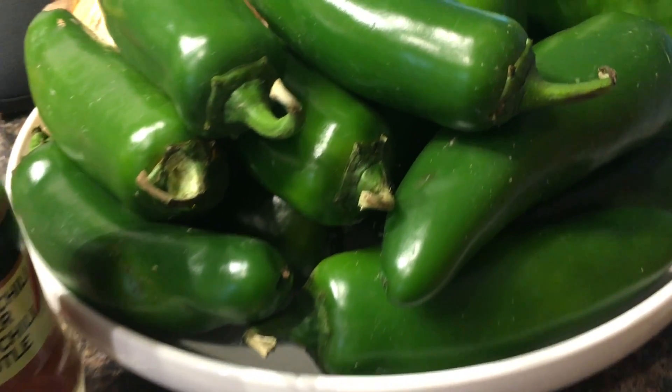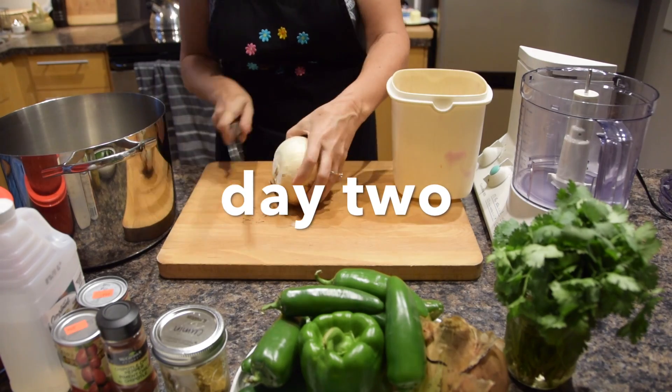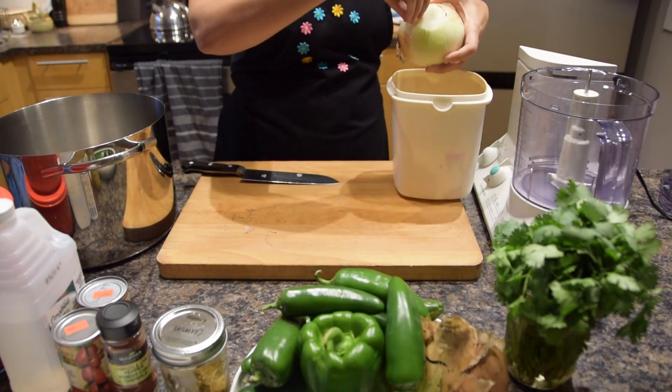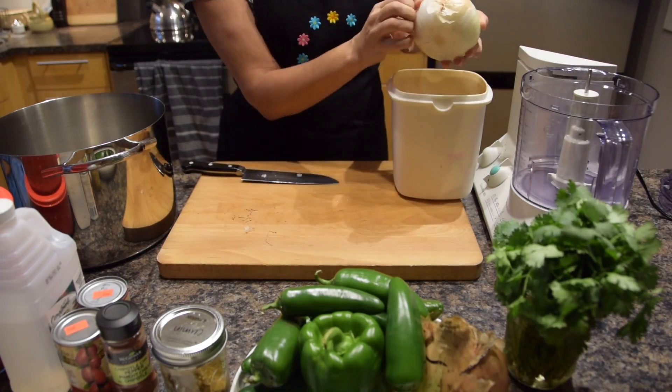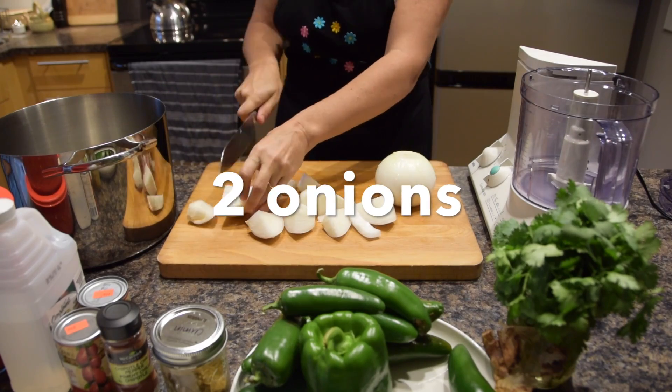I didn't have a full day one to process all the tomatoes — I had already done the shopping. So on day two, it's all about chopping all the vegetables and getting everything ready to start cooking the salsa, and then actually putting it into the jars and running the process of cooking.